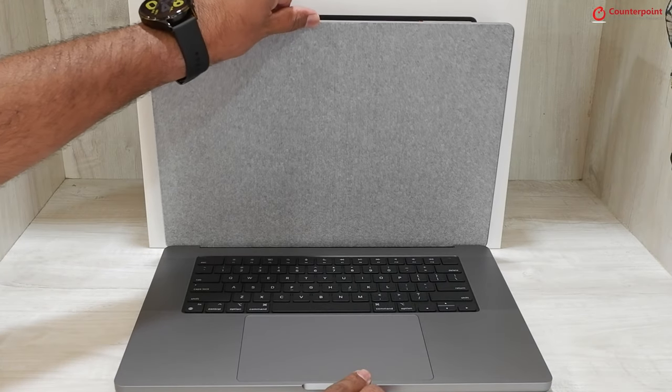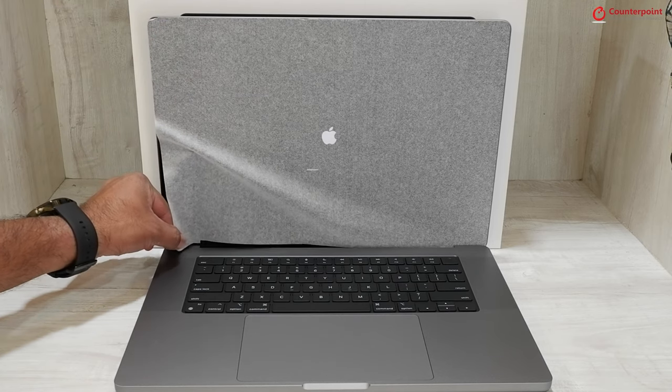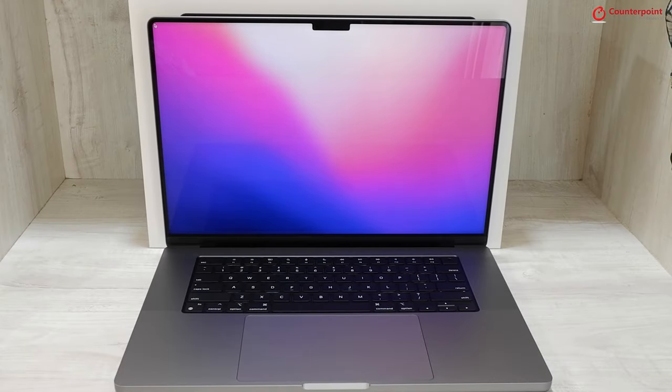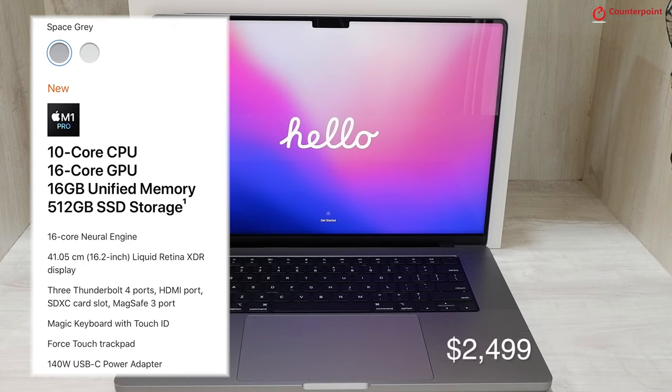Now let's go ahead and boot the MacBook Pro. While the setup gets complete, let's look at the specifications. We have the base model with us, which starts at $2499.